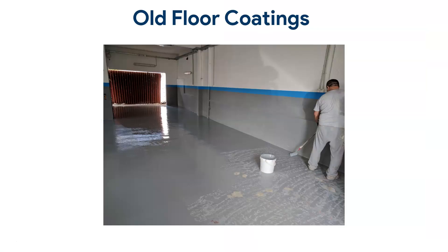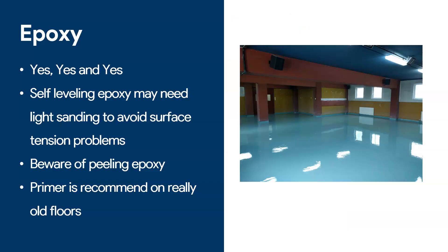Now let's go to old floor coatings. If you have an old floor coating and you want to reapply epoxy — like in this picture where we've coated an old floor and want to apply a fresh coat on top — when we talk about old epoxy, the answer is yes, you can apply epoxy on old epoxy. That's the beauty of epoxy, and it usually sticks without many problems. However, if you have a very smooth self-leveling surface, I would always recommend lightly sanding it or priming it in advance, because you may have surface tension problems.